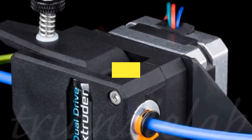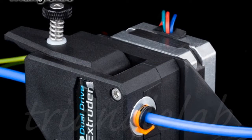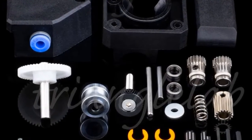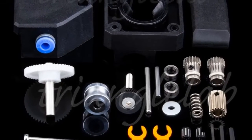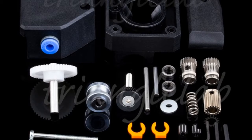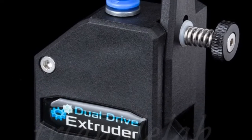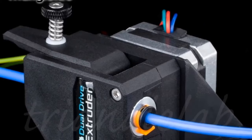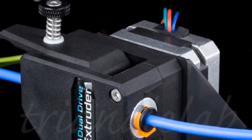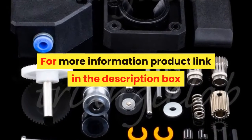Number 5. Brand name: dforce. The BMG extruder utilizes an internal gearing ratio of 3:1 together with precision CNC-machined hardened steel drive gears, giving you a compact powerhouse for all applications. Whether you require high-resolution prints with small nozzles or high-flow prints with big nozzles, the optimized gearing ratio combined with industry-leading drive gears provides unparalleled pushing power and lightning-fast retractions in a lightweight, compact package.